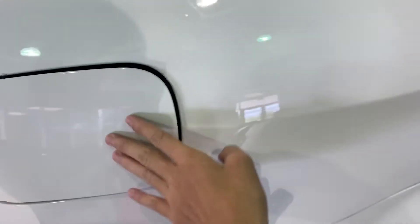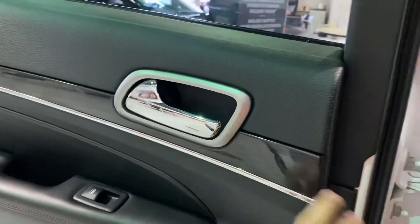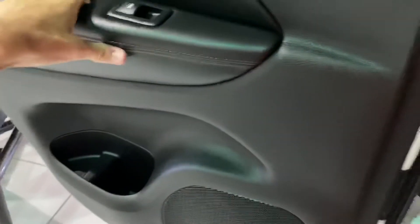Capless fuel filler system. Right here it still shows nice padding, black piano rear, chrome door handle, the padding, and the storage.